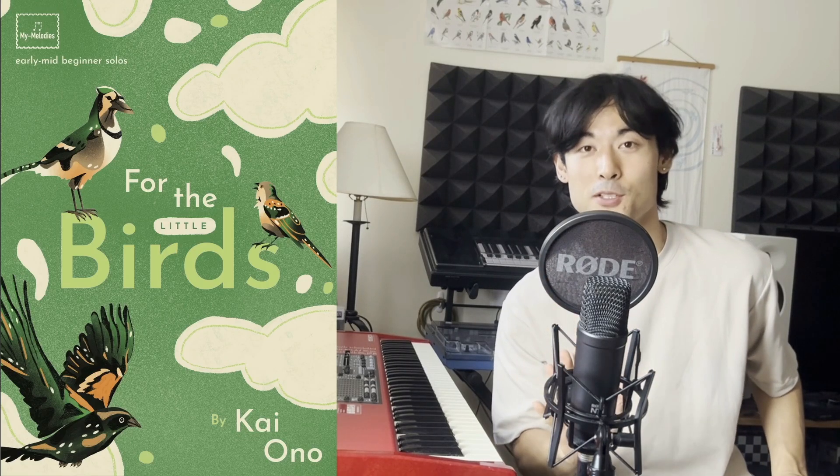I'm Kai, the composer of For the Little Birds, and here's a little video about when a blackbird flies through a haunted forest.